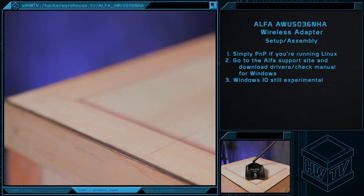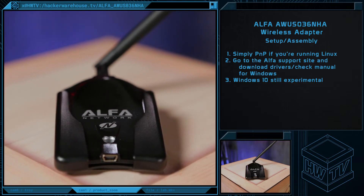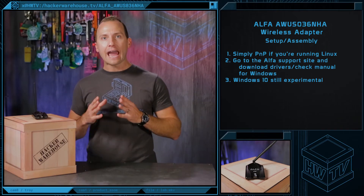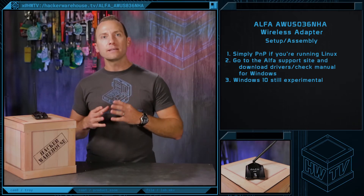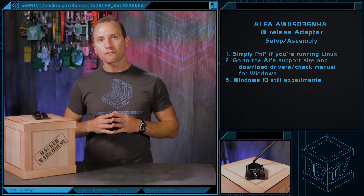Before you can start using the device, you'll likely need to install a driver. For regular client usage, you can obtain the latest driver on the official Alpha website. On Linux systems, you'll need to find the package that contains the ATH9K kernel module. In Debian systems, it's located in the firmware-atheros package, which is part of the non-free libraries.